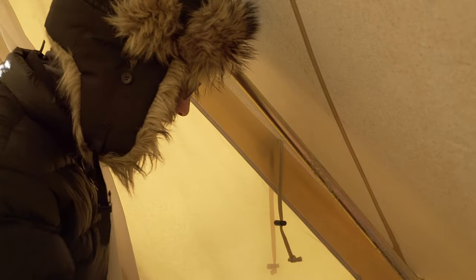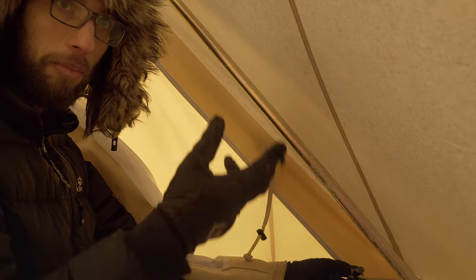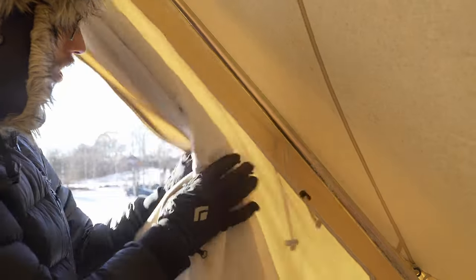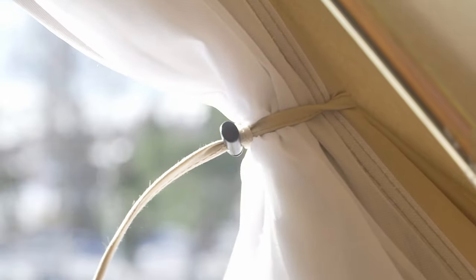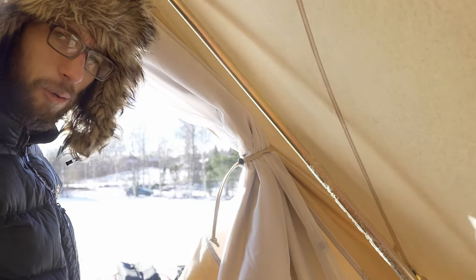Another nice detail are these straps that go all around where you can mount the sidewall and also the mesh door. If you open it all the way, on the other side you have a loop and you can just take the strap through the loop and tighten it — it just holds. You don't need to tie anything. So this is quite smart.